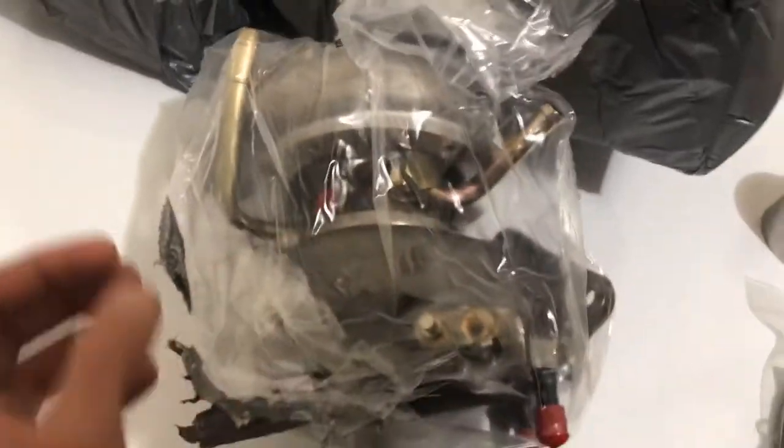It comes with everything you need to get it installed, and I guess these aluminum flanges are for the turbo inlet now that I see them. But yeah, that's the FP Red.